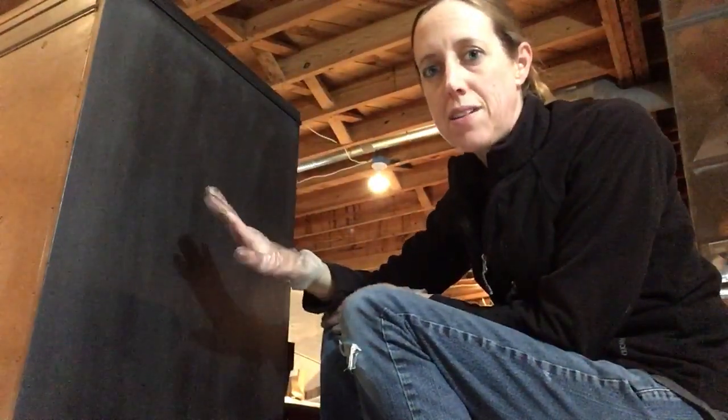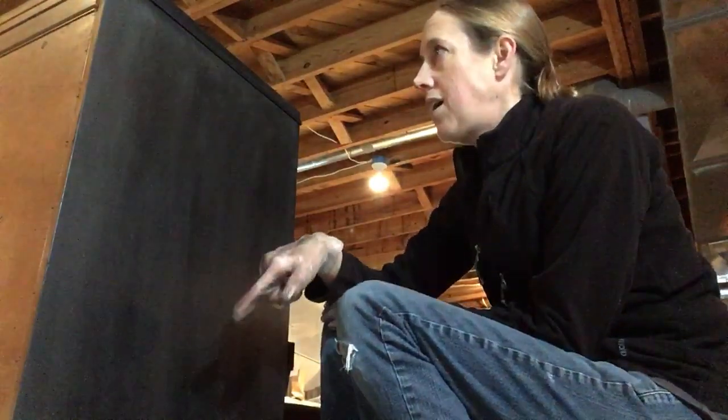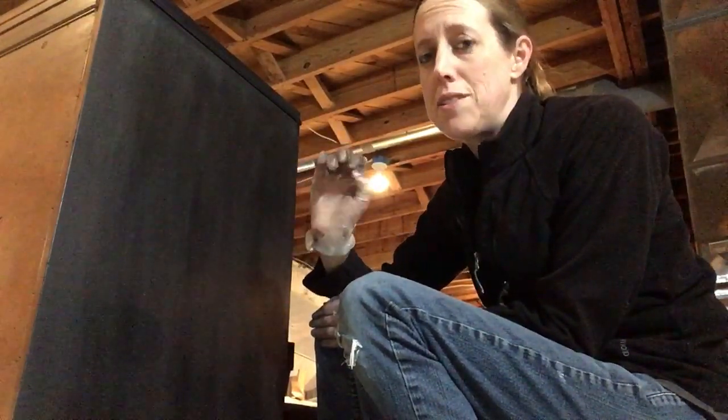Hi, I'm Julie from Shenandoah Shabby, and I'm going to do a video on applying Annie Sloan black wax on top of Annie Sloan graphite. When I first tried this, I had a lot of questions — I wasn't sure how it was going to go — and it didn't look very good the first time. It was very streaky.